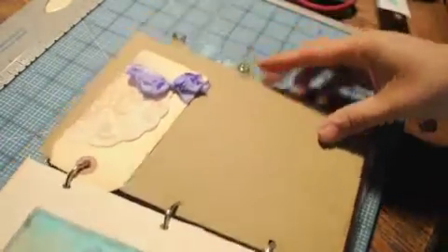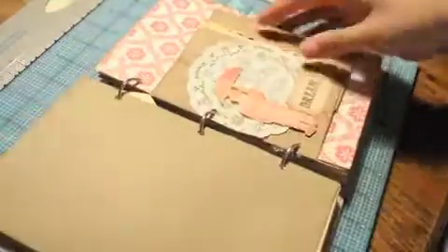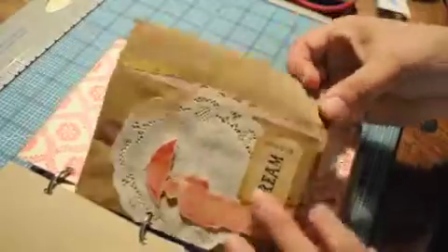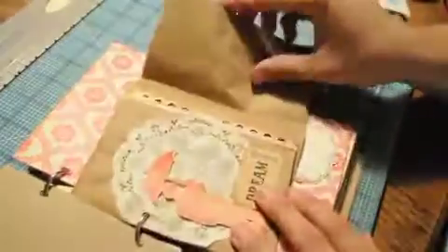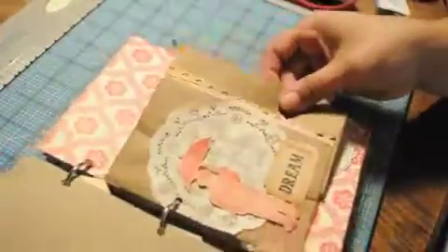Here's a Sugar Creek Hollow image that I used and printed out, distressed with some Glimmer Mist. And here is a brown paper lunch sack that I folded so that she could open it up — while it's in the journal it can stay closed.